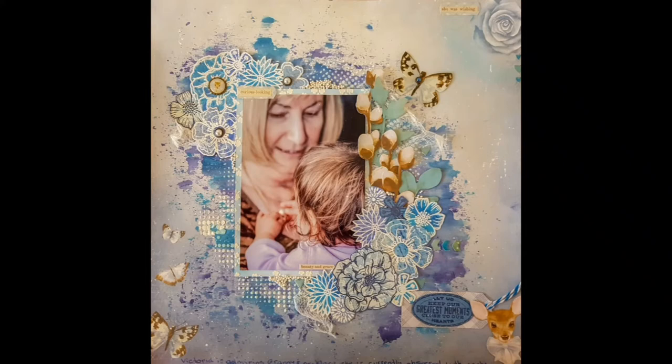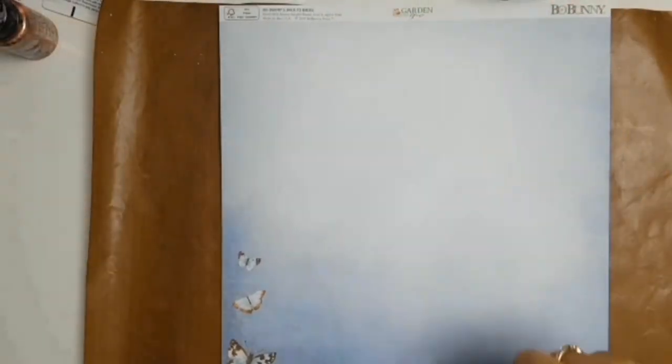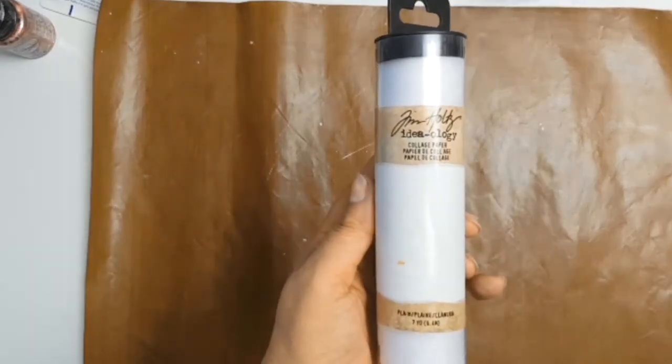Welcome back everyone. It's Sylvia from Mozzie Scrapper with another 12 by 12 layout for you featuring the gorgeous papers from Bow Bunny — this collection is called Garden Grove. This is the paper I picked to go with my photo of my mother-in-law and my little girl who's admiring her necklace.